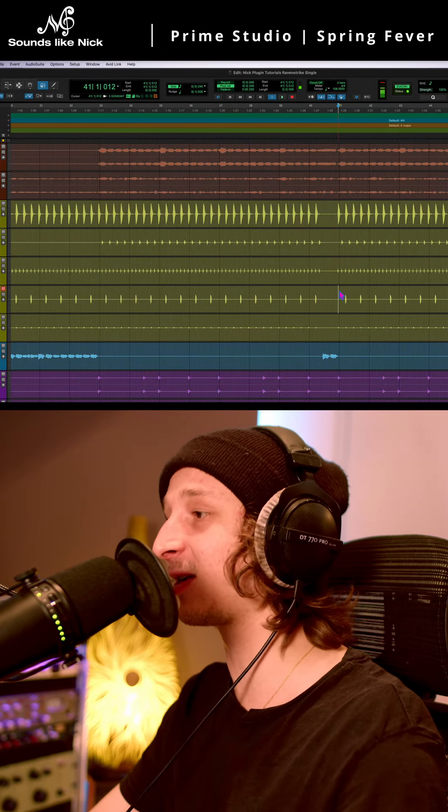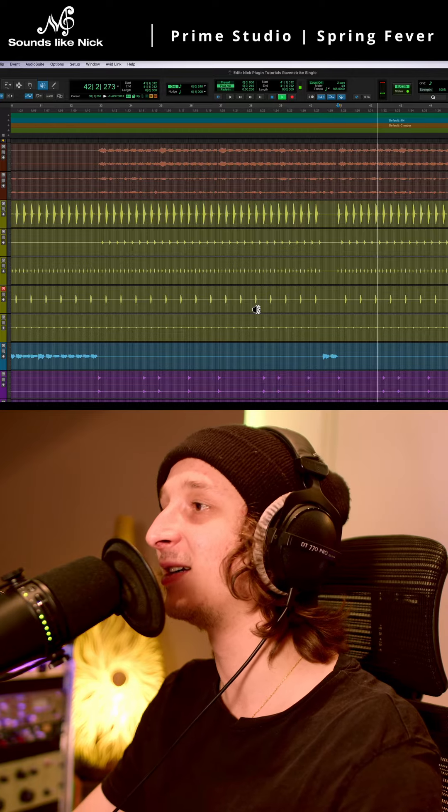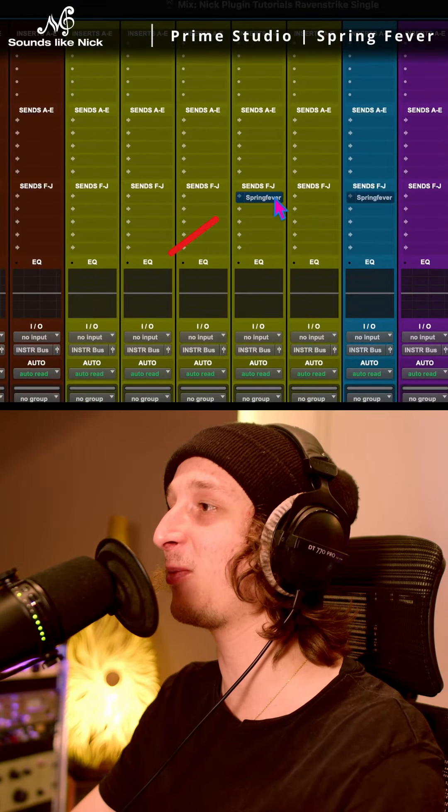So we've got a nice snare sound here, or clap. Now, just to spice it up, let's add some reverb.